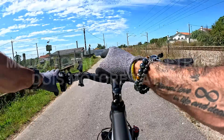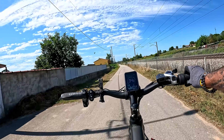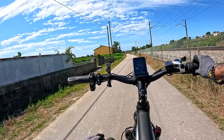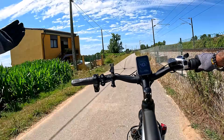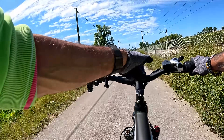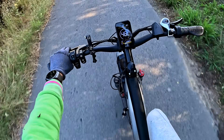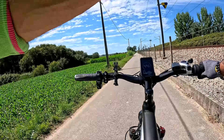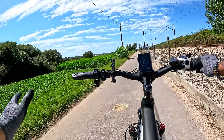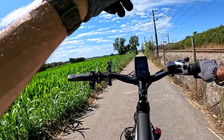Agora vou no modo totalmente elétrico. Ela tem aqui o acelerador — neste modo não vai dar os 50 e tal, mas vamos ver do que é que ela é capaz. Vai a uma velocidade mais reduzida, conseguem ir aqui aos 40-41 km/h, atenção que estou numa estrada sem grandes inclinações. Se quiserem ir em passeio, este modo totalmente elétrico vai gastar muito mais bateria — não há milagres — mas também é fixe para ir em passeio e na cidade.